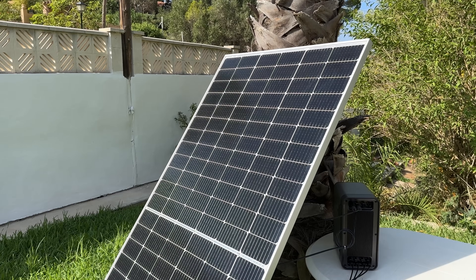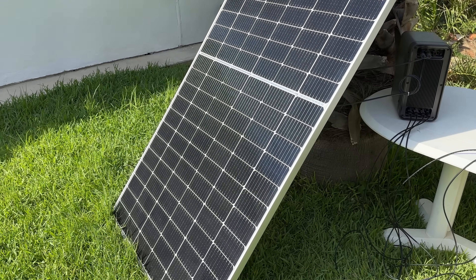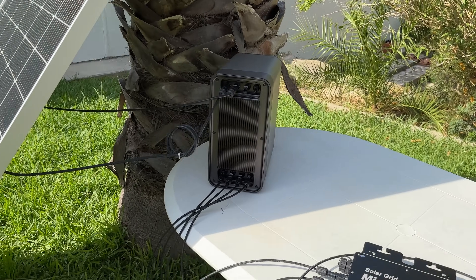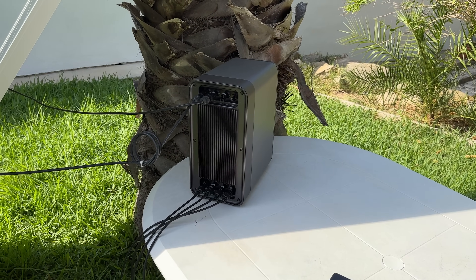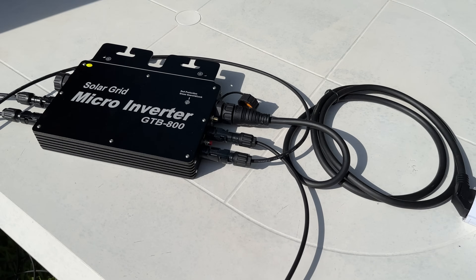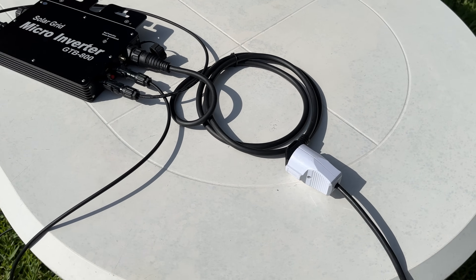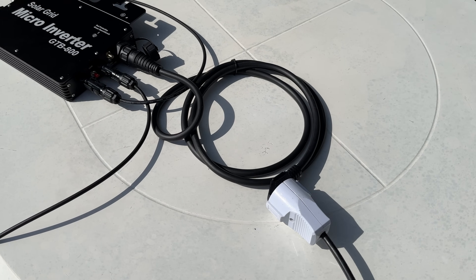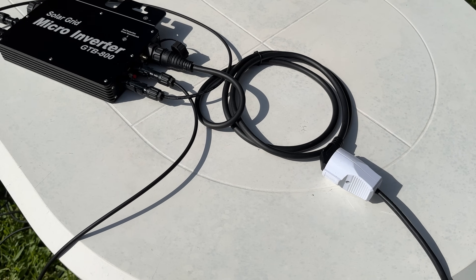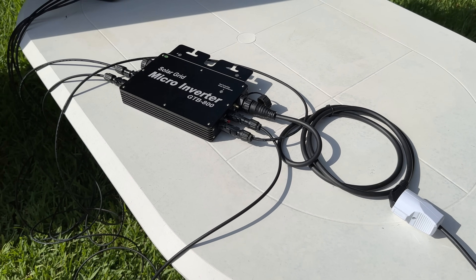Here's the full setup: my solar panels — I could have two connected — then the B2500 balcony solar storage system and micro inverter, all hooked up, with the plug going out to the grid. If this is on your balcony, garden, or outside your garage, you plug it into the wall socket and at peak it's putting 800 watts into the grid for your home appliances.